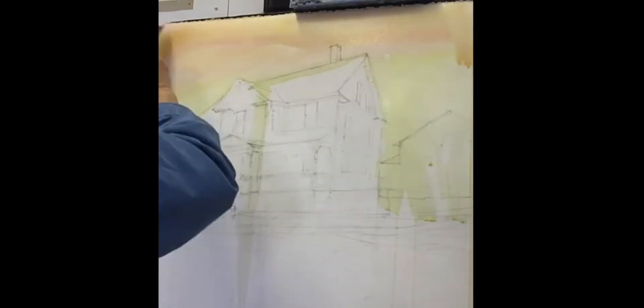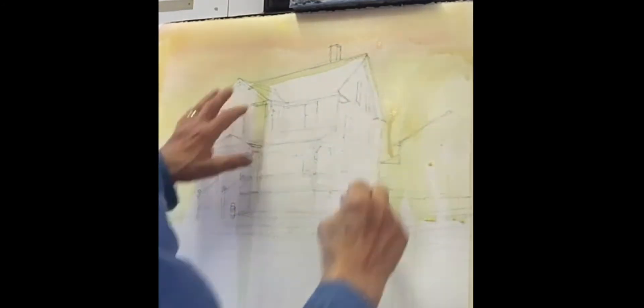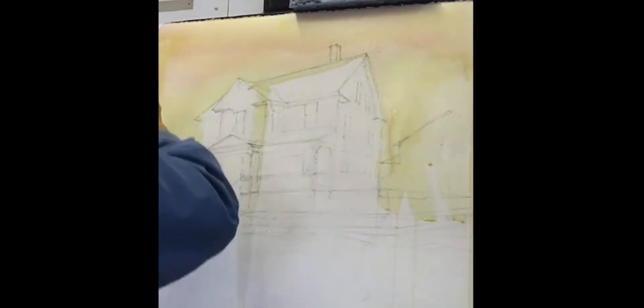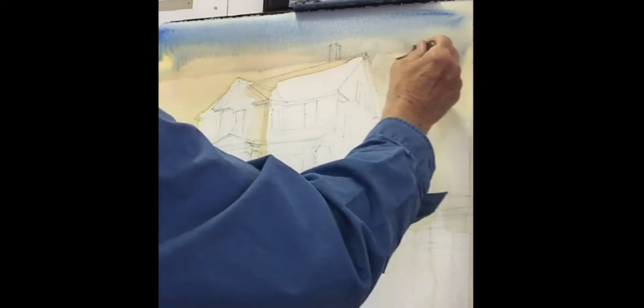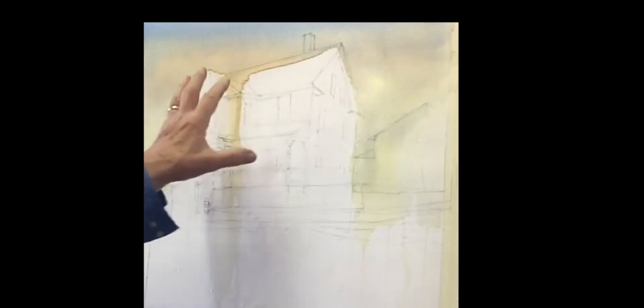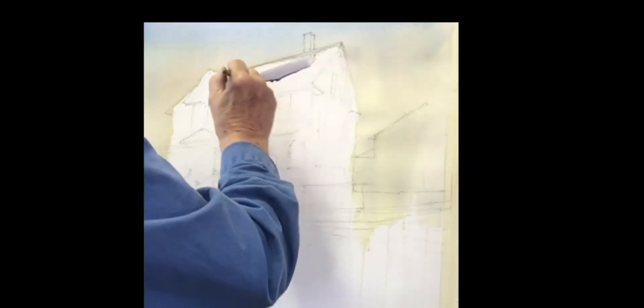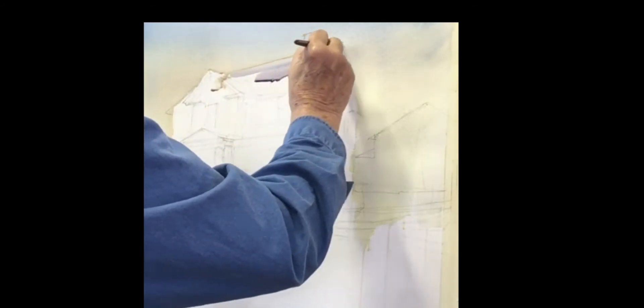We'll begin with a wash of aureolin yellow on the sky, then I'm going to drop some quin rose on top of that, so we end up with this beautiful warm tone in the sky. Now I'm dropping some cobalt blue on top — blue and orange make a gray — so it gives you a beautiful grayish sky, and as it comes down it gives you a beautiful gradation with nice warm tones.